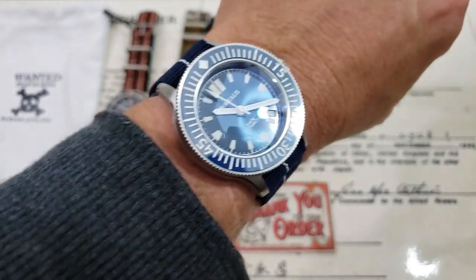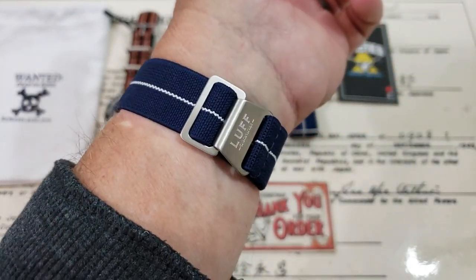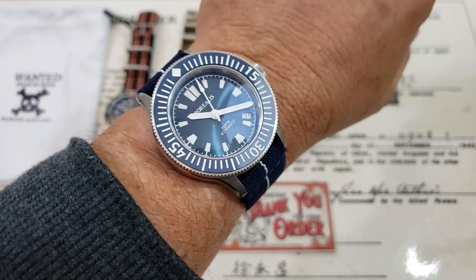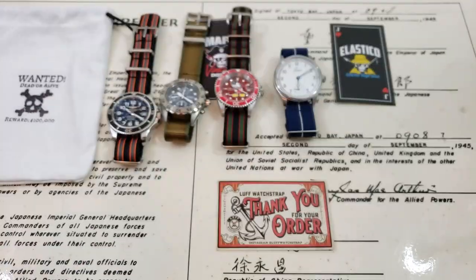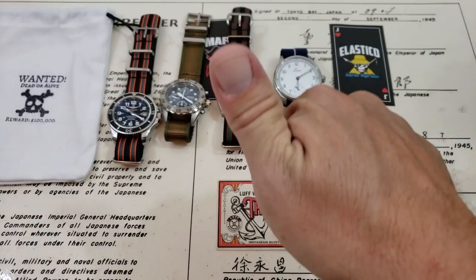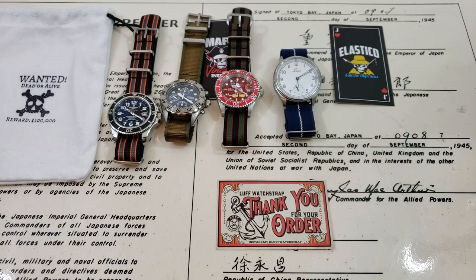I'm going to leave a link down below to the website where you guys can check them out and get the Black Friday deal — probably a Cyber Monday deal going on over there also. But definitely good stuff to check out. Thanks to Luff for sending these straps out to me to check out here on the channel. Guys, like the video, give me a thumbs up down there. And if you've not subscribed to the OFD channel, please do. Thanks, guys.